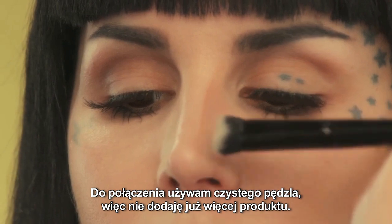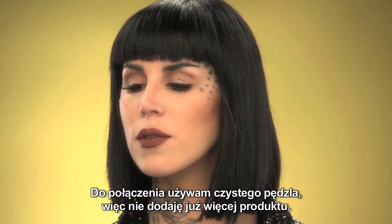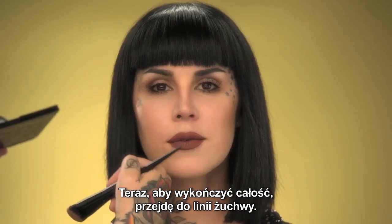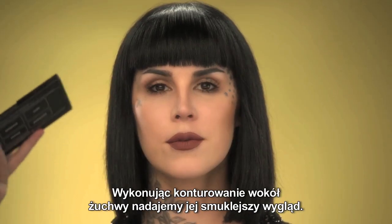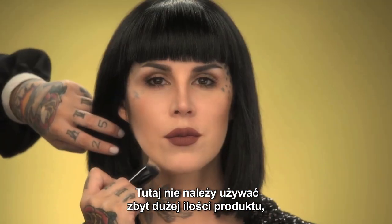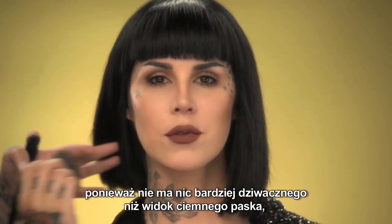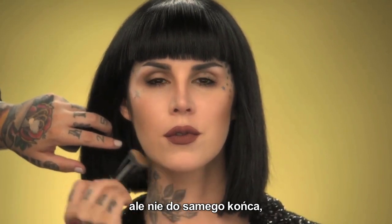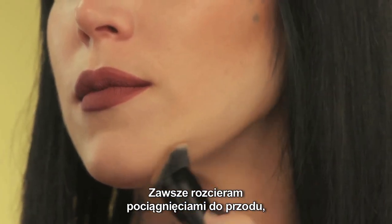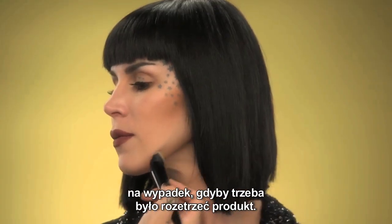I'm using a clean brush just to blend out so I'm not adding more product. To tie this all together, I'm going to go around her jawline — adding contour around the jaw is going to slim the jawline. I try not to add too much down here because there's nothing weirder than seeing just a dark stripe. You always want to blend it into the neck, but not all the way down so it doesn't look like you have a really tan neck. Always keep the point of intensity in the back just in case you need to blend it out.